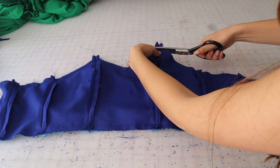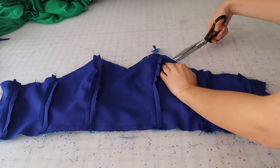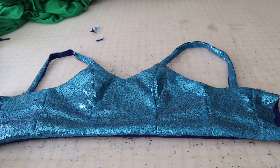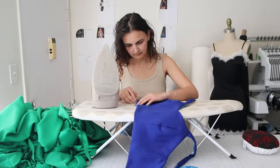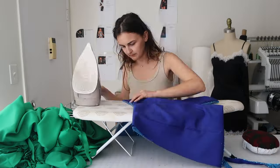Cut the corners of the top as well, and put in some notches on all the parts that are a little more curved so it turns out a little bit easier. When you turn it out, iron it all down from the lining side on a low setting so you don't melt the sequins — be very careful, but this will help it look really nice and clean. Do the same for the skirt as well.